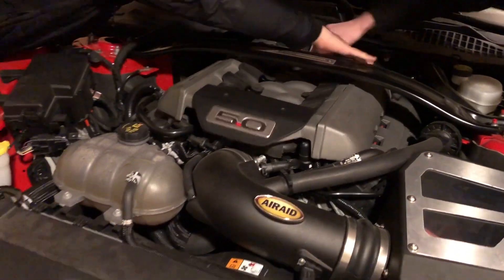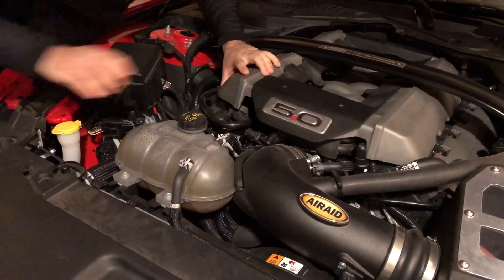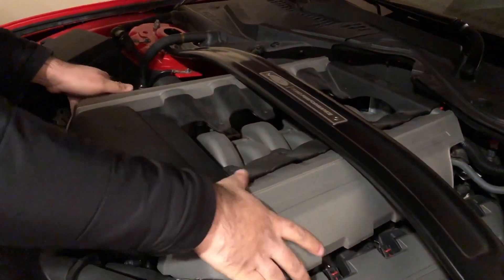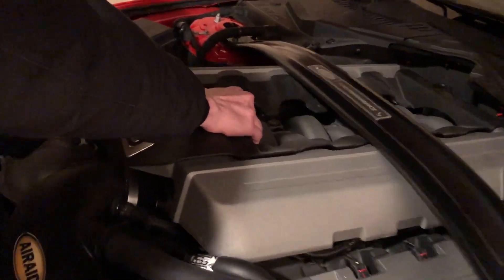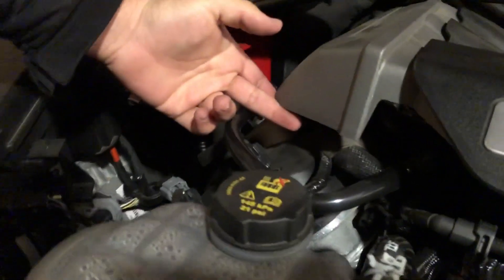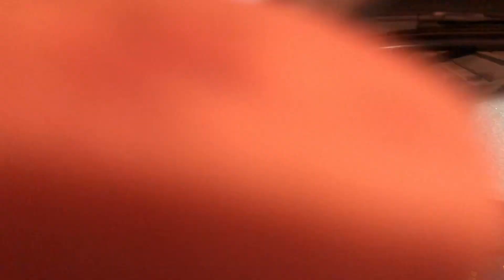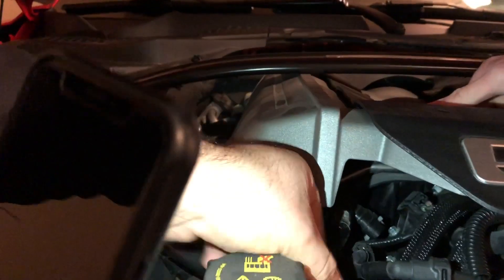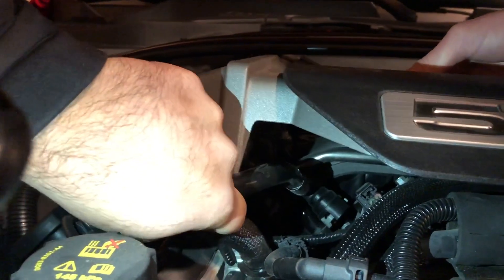I'm ordering the same one — it's gonna work on my car same as this car. The only problem when you have a strut tower brace is you have that brace in the way. You can see it — get a close-up right here with a flashlight. That's literally the only thing you're undoing. Right there — that's the only thing I want done.